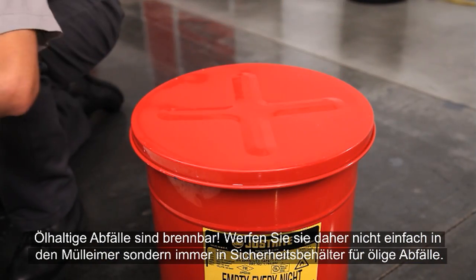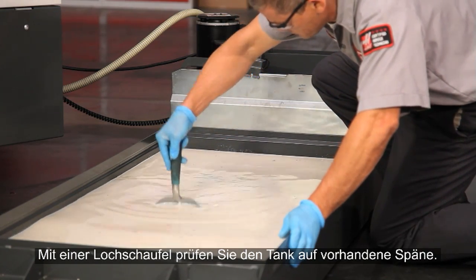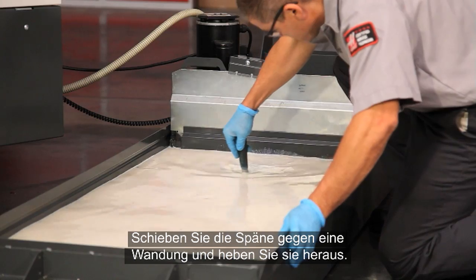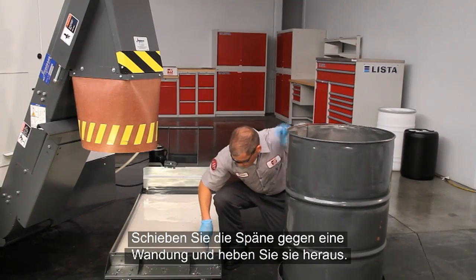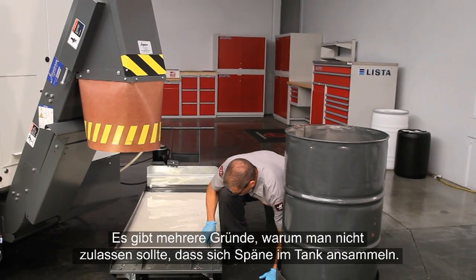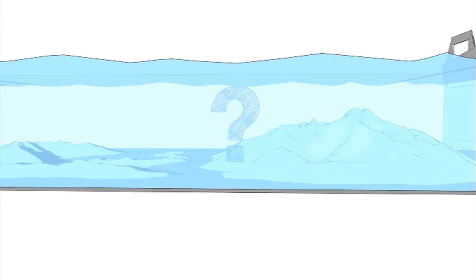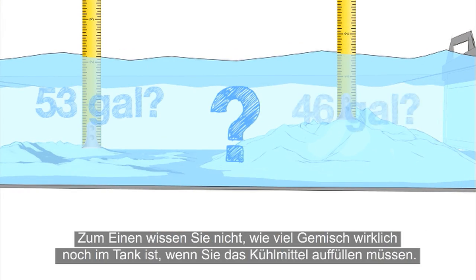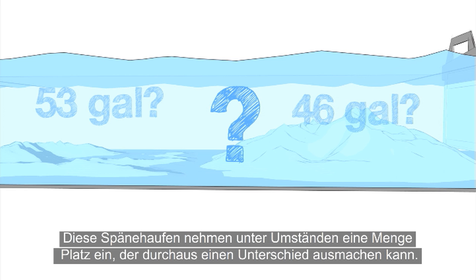Put them in an oily waste safety container. Check for chips in the tank using a perforated scoop. Drag them against one wall of the tank and scoop them out. There are a couple of reasons why it's a bad idea to let chips pile up in your tank. When you're topping up your coolant, how will you know how much room is in there? Those chip piles can take up a lot of tank space, enough to make a real difference.